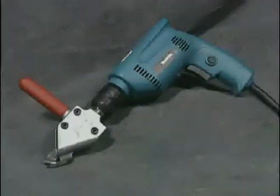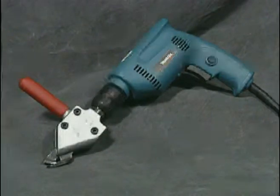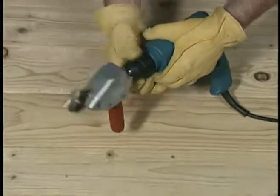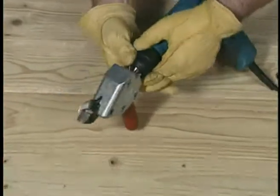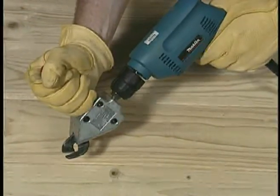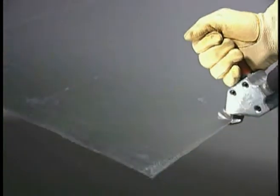Make your drill a power shear instantly. The TurboShear model TS1 inserts directly into the chuck of any corded or cordless drill. It's that easy to convert your power drill to a power shear.